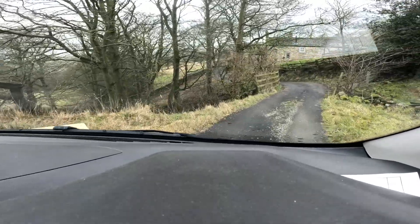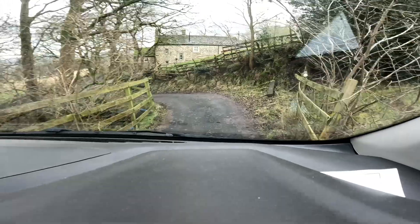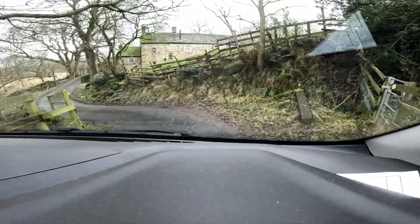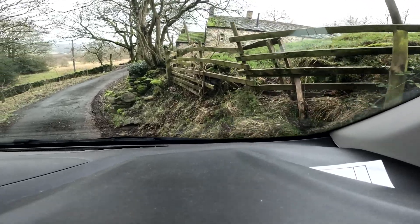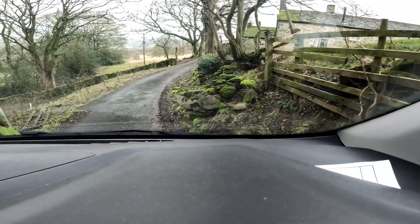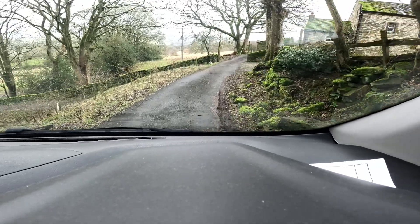It's a bit steep round here. We've got this little ford we're driving through. I won't say the name of the farm, but we're working on the farm. There's big rocks here. It's been the bumpiest ride ever.